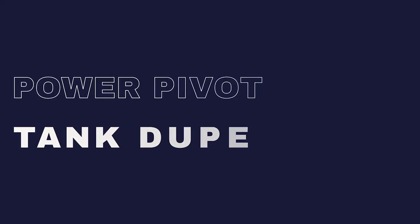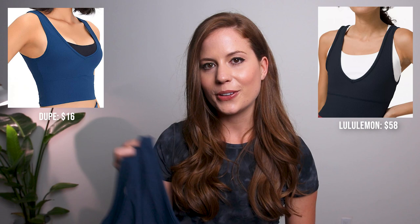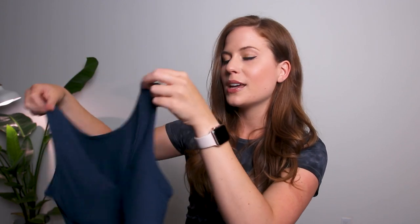Overall I would recommend this item — check out all the colors they have and make it a staple in your closet. Next is a dupe for the Power Pivot tank, which costs $16 while the Lululemon one costs $58. The key feature is that you can wear it either way — as a scoop neck or a v-neck — and it's super cute. I'm pairing it with a flow wide bra so you can see how it looks with a bra underneath. It has the same ribbed detailing and seam design as the Power Pivot tank, and it's a longline fit that pairs perfectly with high-waisted leggings.